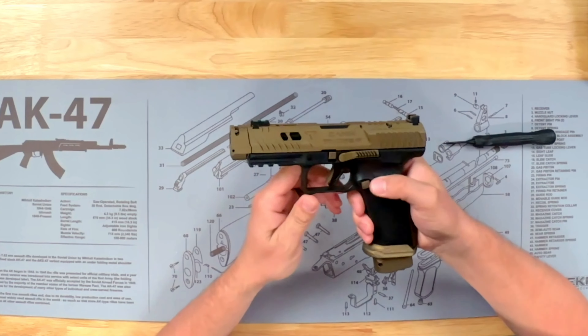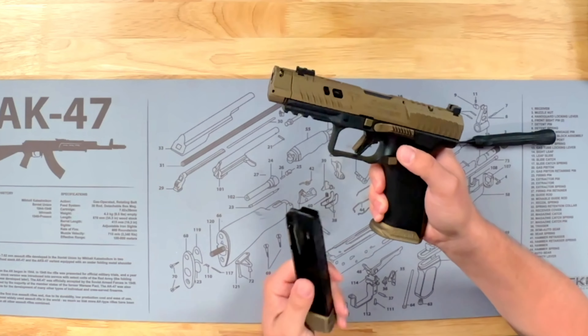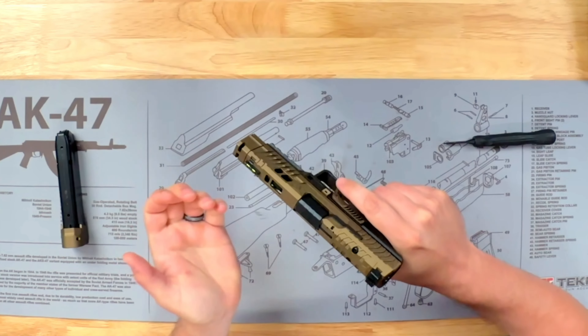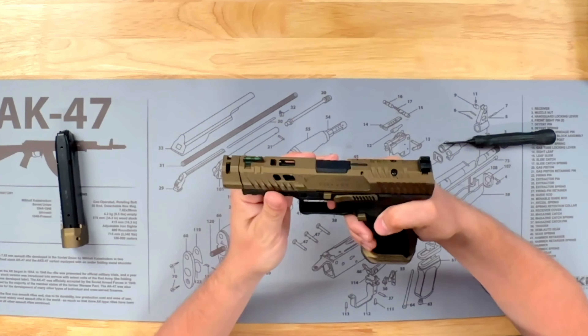The first thing we want to do is hit that magazine release button and drop the mag out of the gun. We're going to do a safety check, make sure that chamber is clear — which this one is. Then all you have to do is pull the trigger.